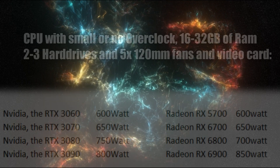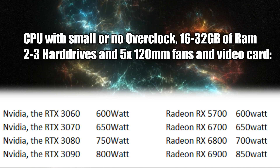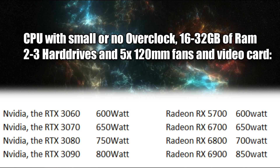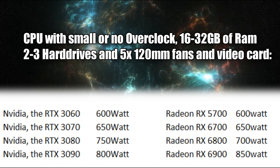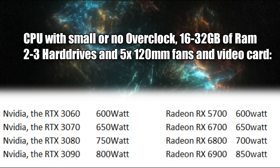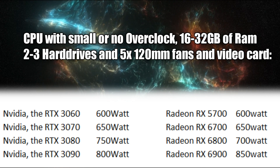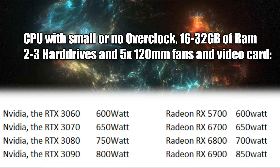There are calculators you can use, including one on Newegg.com, but first I'll give you a quick cheat sheet for most of the common video cards on the market today and show you what I recommend for a power supply for these setups with 80 Plus Bronze. This setup assumes a CPU with mild to no overclock, 16 to 32 gigs of RAM, four 120mm fans, and two hard drives. You can see the RTX 3060, 3070, 3080, and 3090 — as well as the Radeon counterparts — and the recommended power supply wattage increases accordingly.